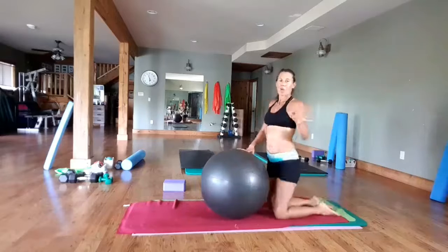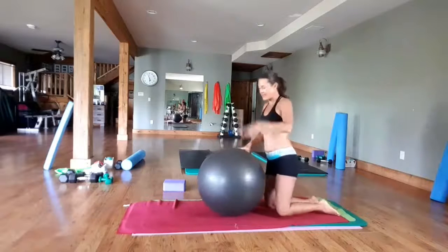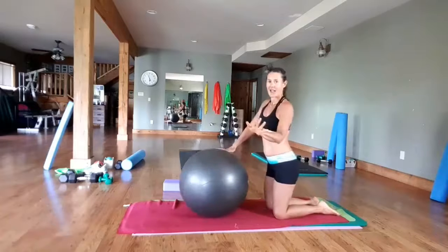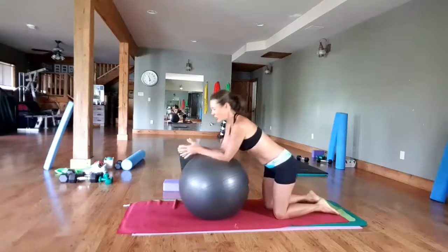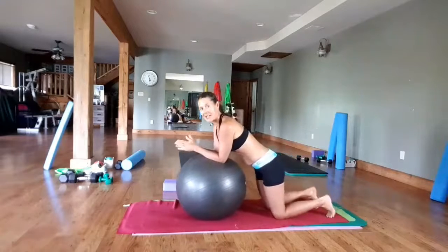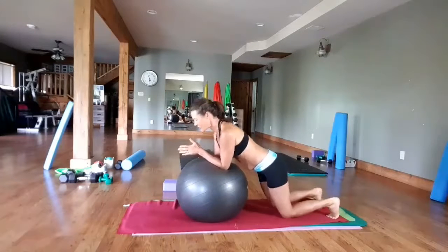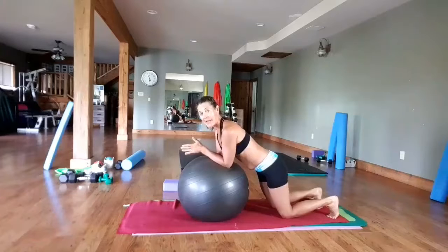So if you are not warmed up, please warm up first. What we're going to do is, as if we were on the floor in a low plank, we're going to put our elbows on here and come up into a high plank. If you are a beginner, I would just recommend being in a low plank position.